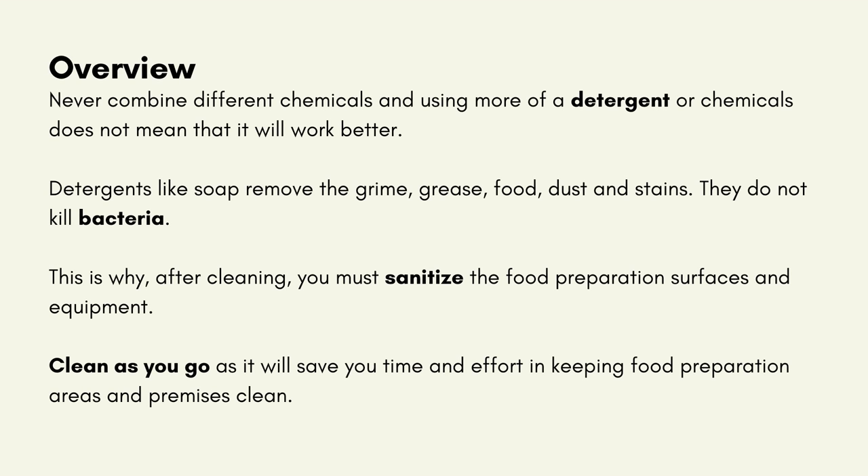Never combine different chemicals, and using more of a detergent or chemicals does not mean that it will work better. Detergents like soap remove the grime, grease, food, dust and stains. That is why, after cleaning, you must sanitise the food preparation surfaces and equipment. Clean as you go, as it will save you time and effort in keeping food preparation areas and premises clean.